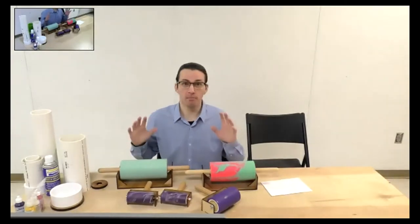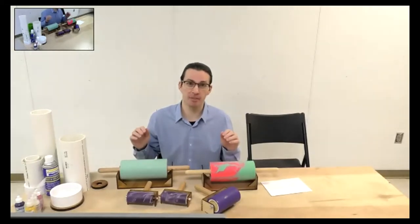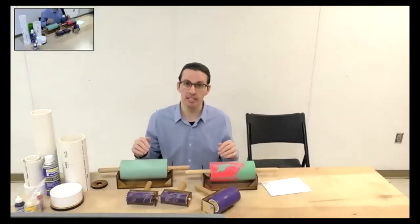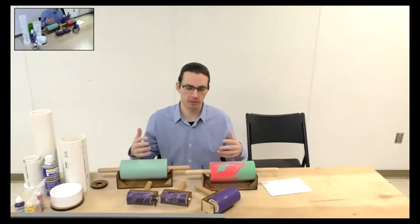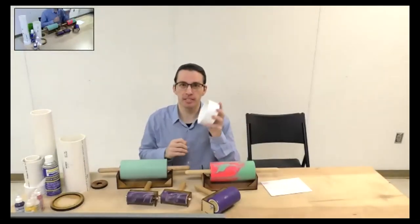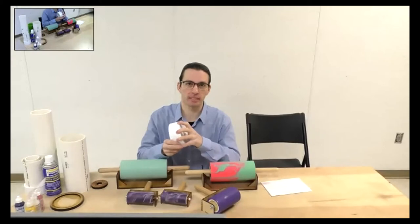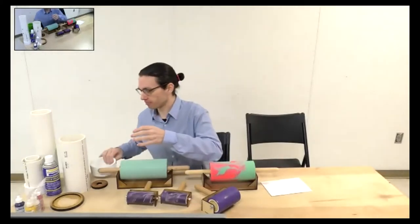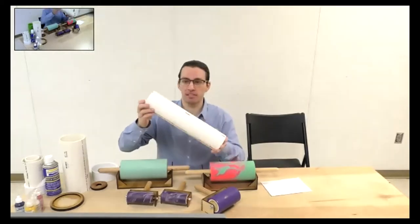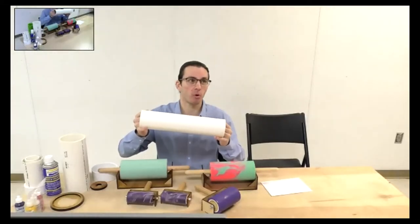Most of the things I'll be using today come from your local hardware store. There are only a couple of specialty products I buy through a mold making company called Smooth-On — they're an international company with great technical support, and their products are available almost worldwide. When it comes to making a mold, we need a nice seamless round shape with no creasing. I use PVC pipe primarily as my mold and also as the core for my rollers.